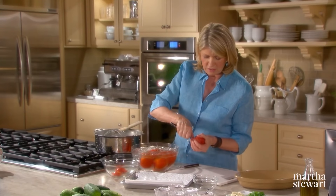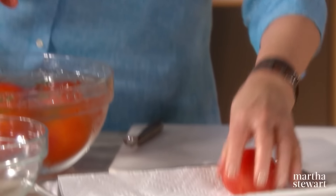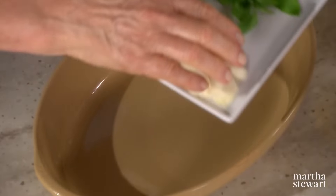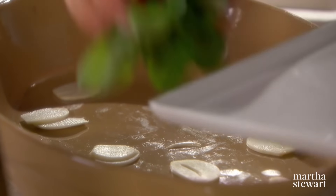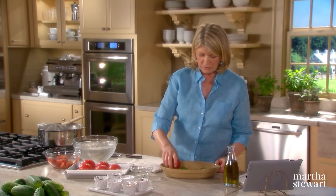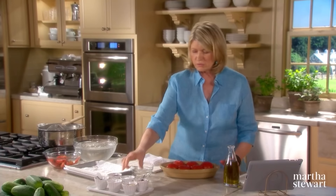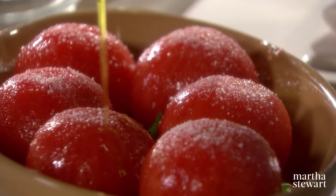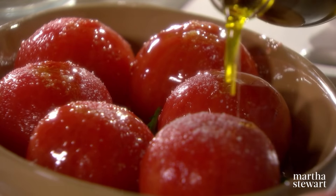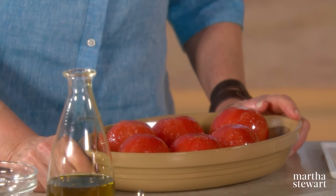Just now peel the tomatoes and core them — see how easily the skins come off? Simple technique. This is the same technique you'd use if you were canning tomatoes. To core, just take the point of your knife and go around like this, and pop that out. So now we have our baking dish — just large enough to hold the tomatoes. Sprinkle sliced garlic cloves, about four, in the bottom of a dish, and some basil. Place the tomatoes cut side down in the dish. Add about a half a cup of olive oil and season with some good coarse salt. These will kind of collapse after 50 minutes, and they will be lightly browned and very tender.